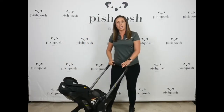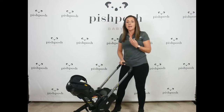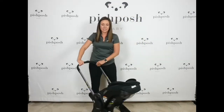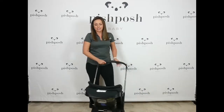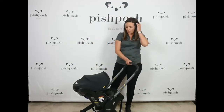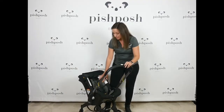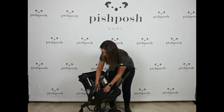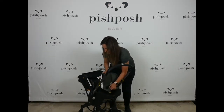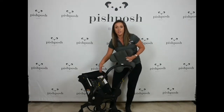One thing we hear a lot is that it's not great for tall parents because it is a little bit lower to the ground, but they have included this really tall handlebar. I'm 5'8" and in heels and I have no problem. It's a very comfortable push for me, so I just think that's a somewhat silly complaint that they get a lot of. It comes with this awesome infant insert that's actually two pieces, so you can take out the body part of it when your baby is big enough. This easily comes out and you can keep the side impact protection headpiece in here even longer.